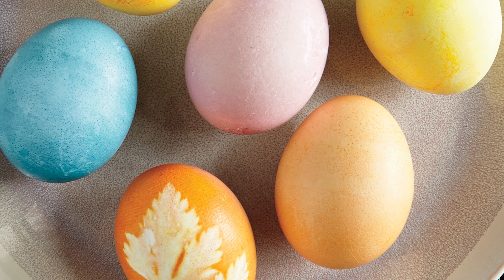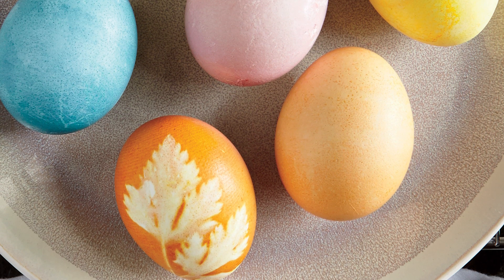This Easter, skip the store-bought box and make Easter eggs the natural way. The end result is a sophisticated twist on a childhood favorite. Here, I'll show you how.